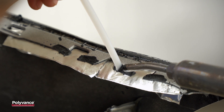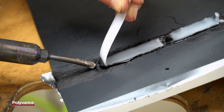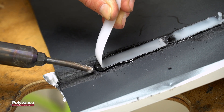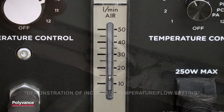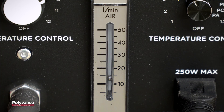Flow control allows you to match the flow and temperature to the plastic type and thickness. The flow and temperature can be reduced to avoid distorting very thin areas, and likewise can be increased on thicker plastics to speed the welding process. Without flow control, you'll limit the types of repairs that you can do. The analog flow gauge gives you the visual reference for repeatable weld quality, no matter how thick the plastic.